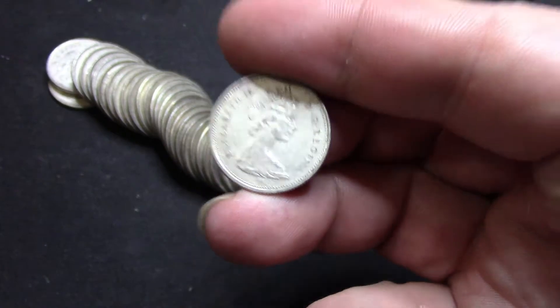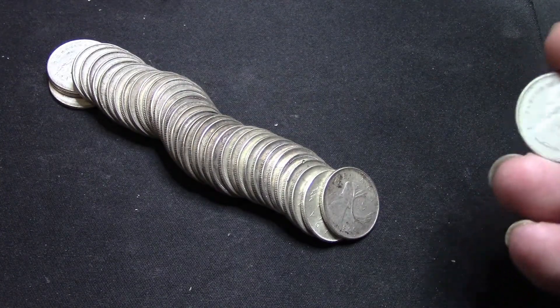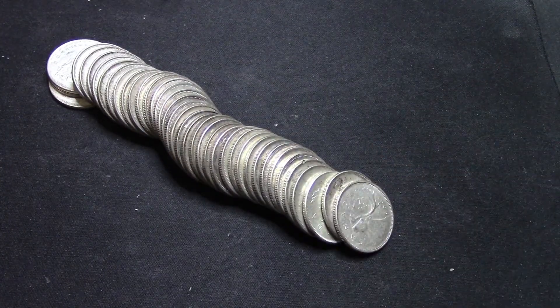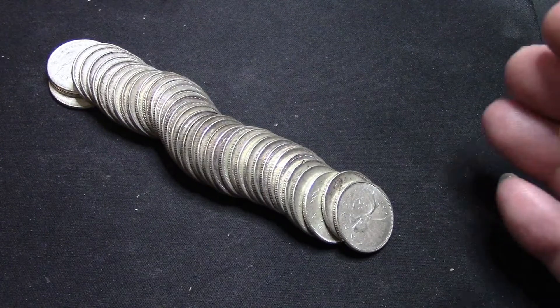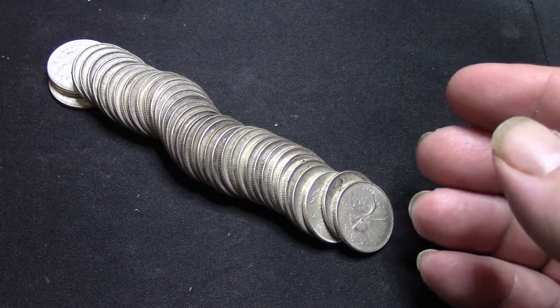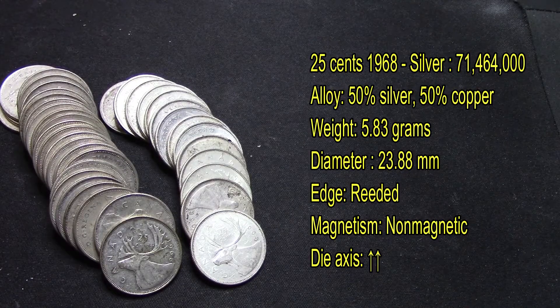I'll pop up the stats on screen so you can see why there are so many of these out there. They basically made around 71 million, 464 thousand of these — the 1968 Canada 25 cents silver quarter. The mint run is 71,464,000 produced. The alloy is 50% silver and 50% copper. It weighs 5.83 grams, with a diameter of 23.88 millimeters. The edges are reeded and it is non-magnetic.